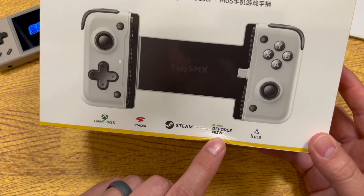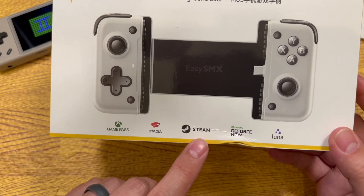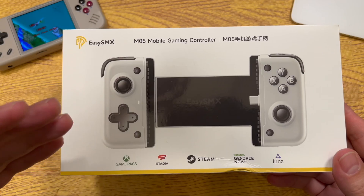I haven't tried GeForce Now or Luna, but this does work with Steam Link, Game Pass, and Remote Play on both Xbox and PlayStation — and it works with both of those really well, with one glaring oversight that I'll get into in just a few minutes.